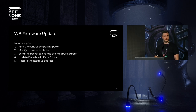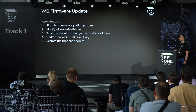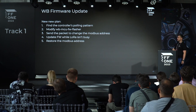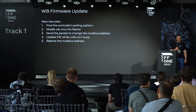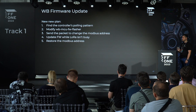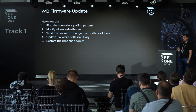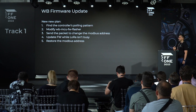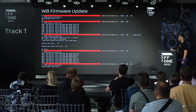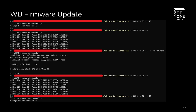We decided to analyze the polling pattern the controller uses to poll its devices. We modified the flasher to send packets only when the controller was not polling the device, changed the Modbus address to stay safe, updated the firmware while LoRa was idle, and then restored the Modbus address. After fine-tuning the timing, our device was successfully updated wirelessly.